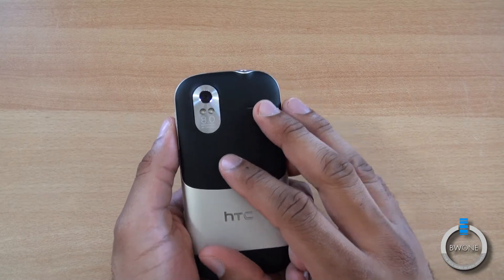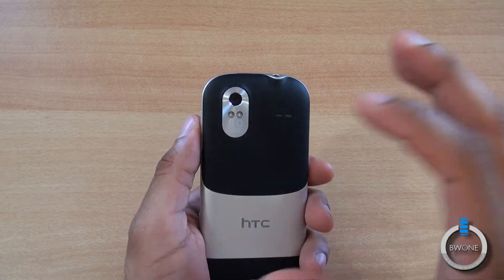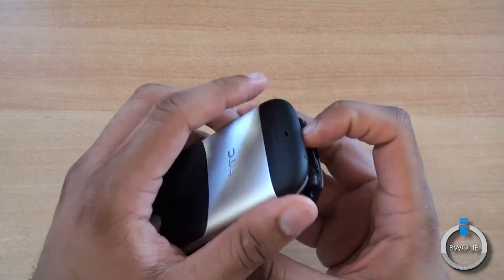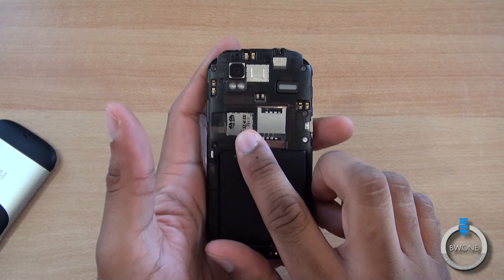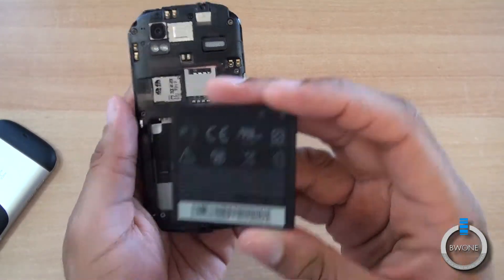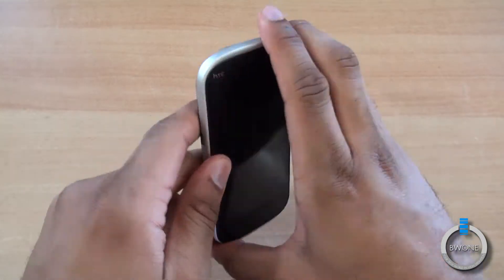It has HDR capabilities and an aperture of f/2.2 — I'll correct that in the notes — but it has a really nice wide lens to take in more light, which makes it a really good camera. It has a unibody design, so you can pop off the back door. You can see the SIM card slot, the micro SD card slot, and the battery, which is a 1730 milliamp hour battery.